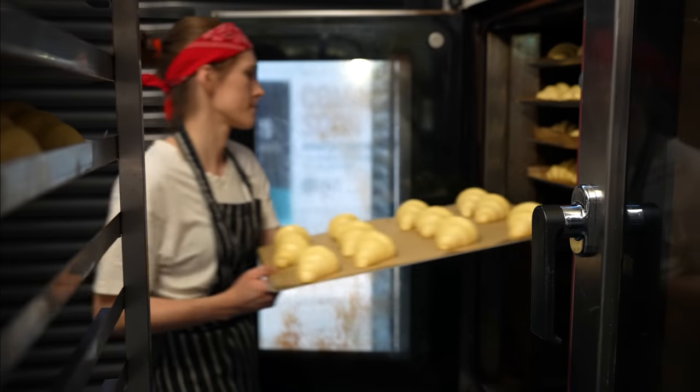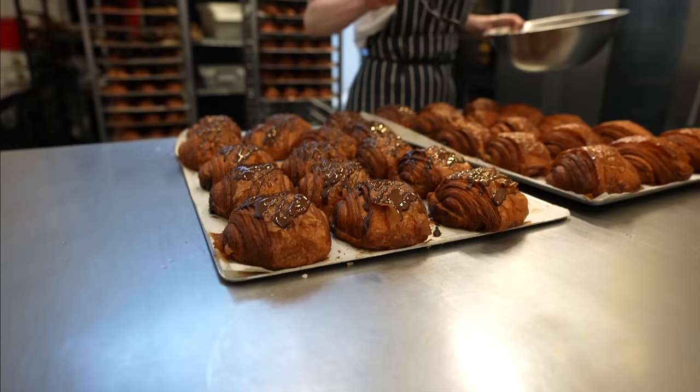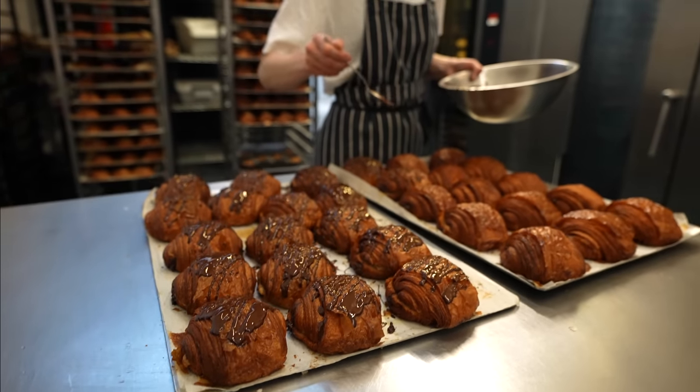In this video I'm going to share the baking shift in the bakery. We will see the journey from proof to later baked and glazed pastries.